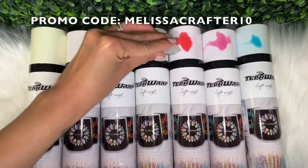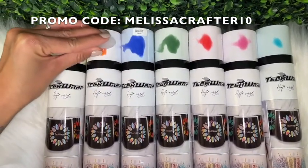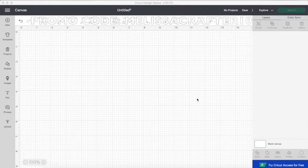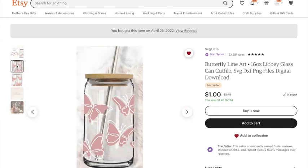I do have a discount code with TechWrap. You can use promo code MELISSA CRAFTER10 at checkout for 10% off your order. I'll link the TechWrap website down below in the video description and I'll also add my discount code there. Really quick, I want to show you guys where I got my SVG cut file from for my vinyl decal — I did purchase it off Etsy. It was this one right here.